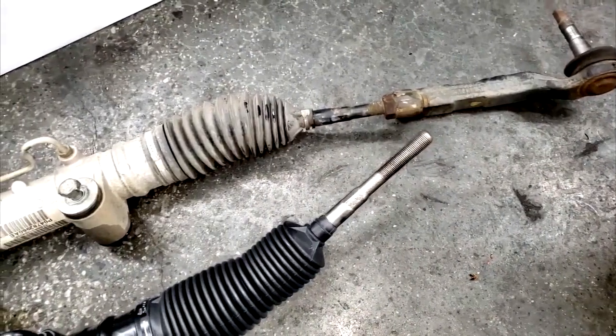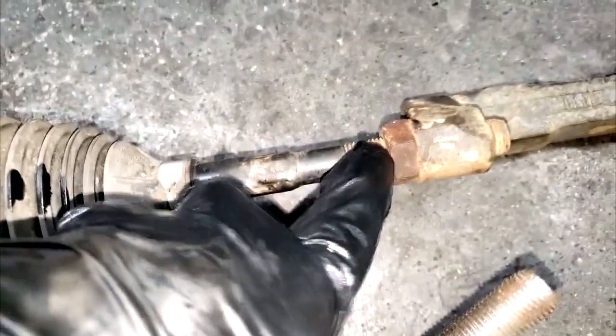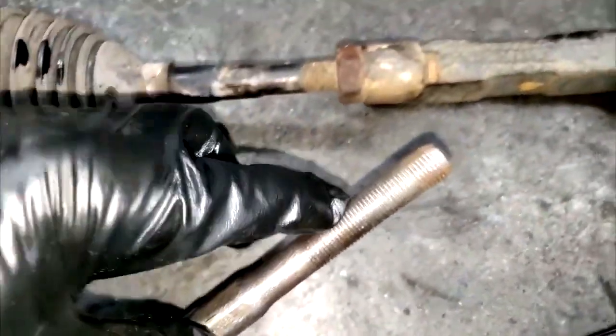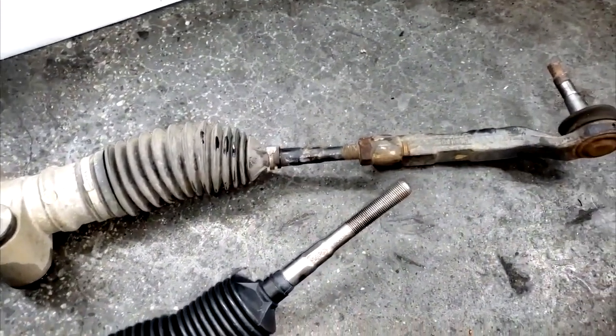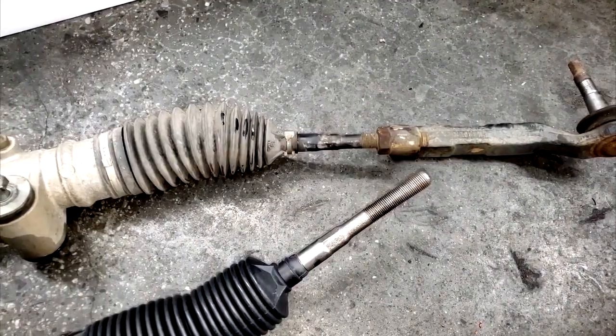You already know you've got to align it. So to get it as close as possible before alignment, simply count the threads - one, two - there's a bunch of them. Count them and try to match the same number on the new rack. You're not going to be perfect, you're merely going to come close so toe won't be way out. I've got a short drive to the alignment machine and I don't want to wear out the tires.